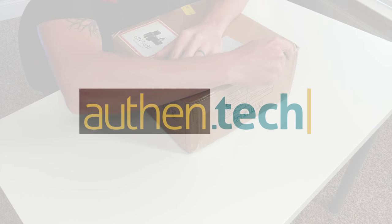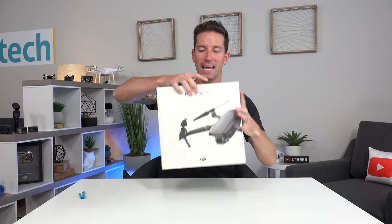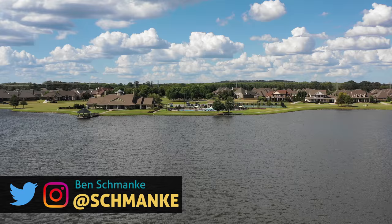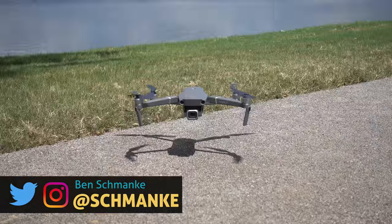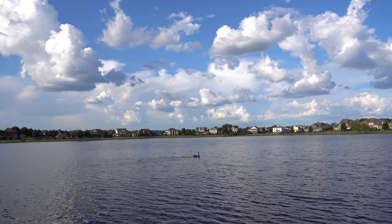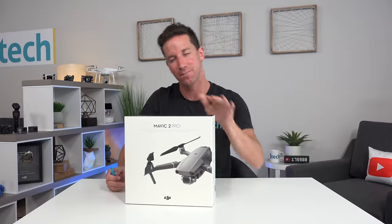What's up guys? Ben here from Authentic and I'm super excited about this one. It's the brand new DJI Mavic 2 Pro. It has that one-inch camera sensor, 4K 10-bit HDR video, over 30-minute flight time estimated, almost 50 miles per hour top speed estimated, and an 8-kilometer OcuSync 2.0 video transmission system.